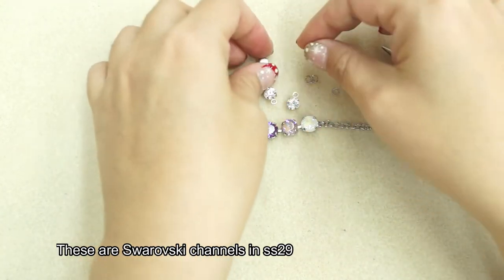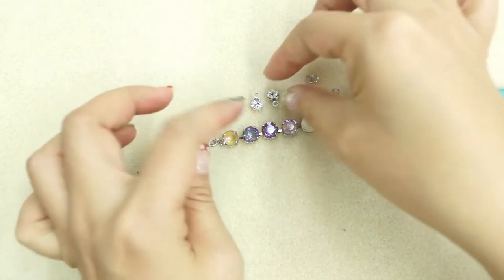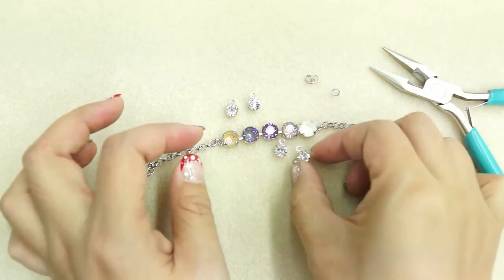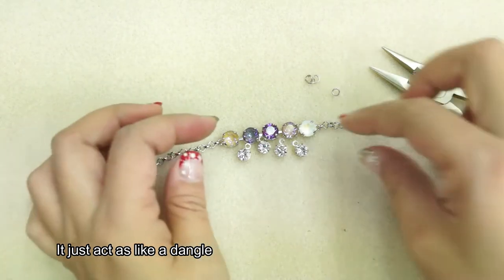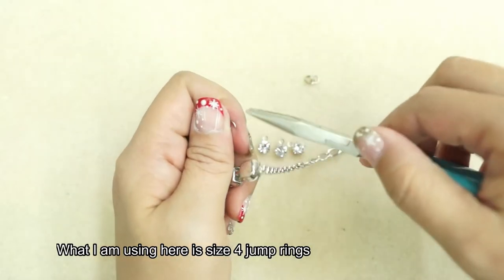These are Swarovski channels in SS29 — they are single stones that I intend to hang over here to act like a dangle. What I'm using here is size 4 jump rings.